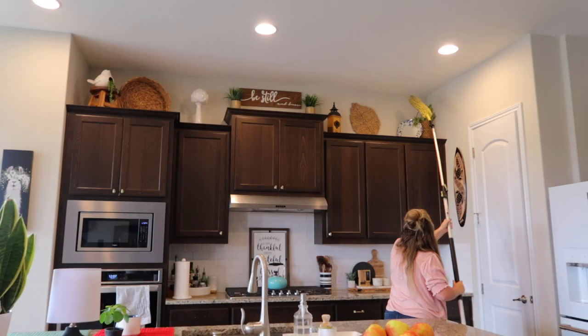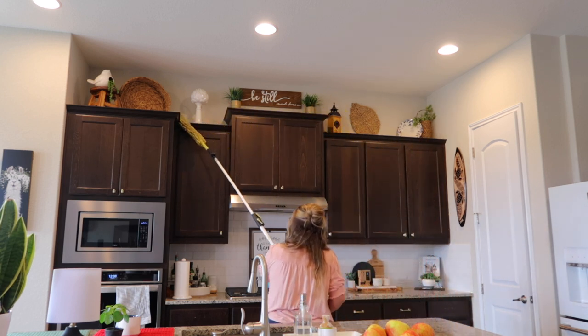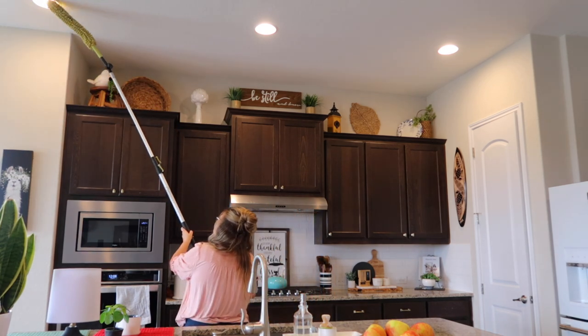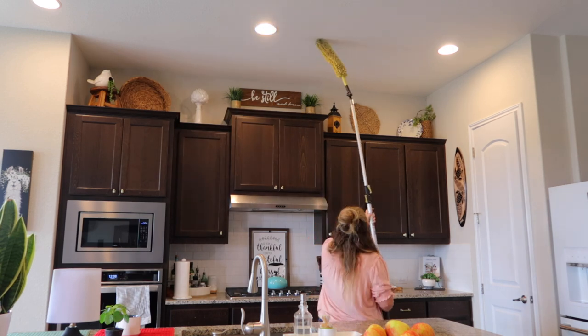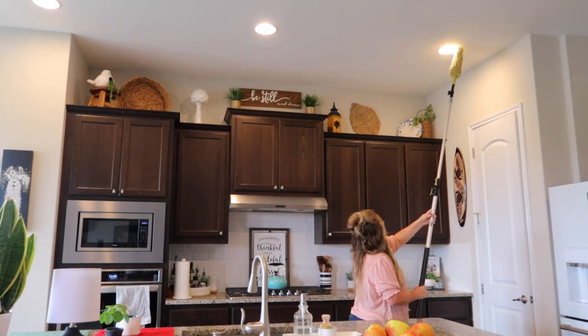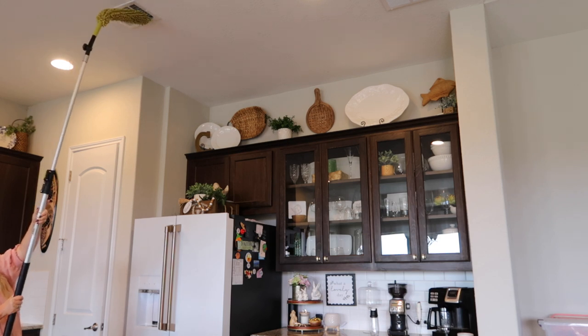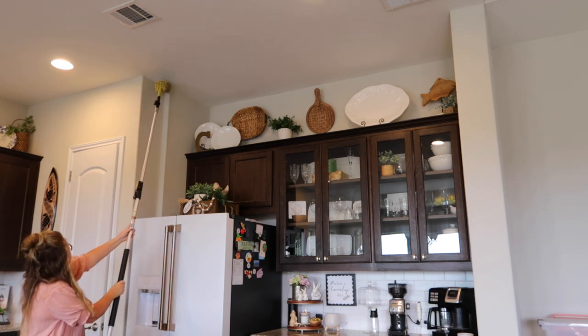So in this zone I do all seven tasks plus I have five additional tasks — they all include deep cleaning the appliances. Typically I break my kitchen down into two weeks, so in today's video I'll be showing you week one of cleaning, plus I'm going to tackle the stovetop, microwave, and coffee maker. And then next week I'll show you the second week of this zone.